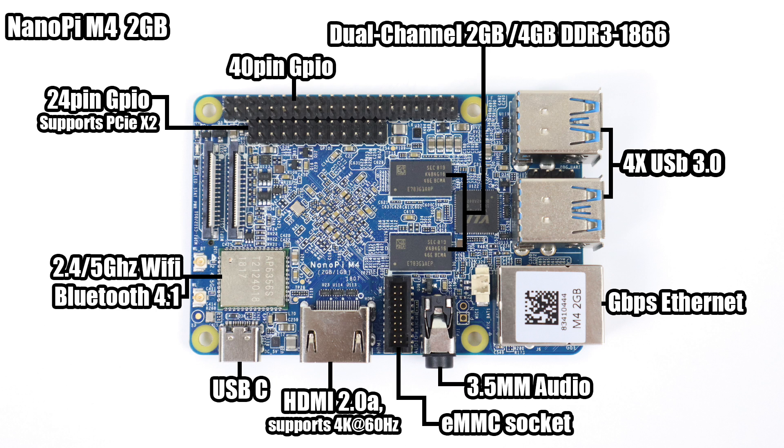First up, GPIO. We have two sets here: a 40-pin, just like the Raspberry Pi, and an extra 24-pin GPIO set that supports up to PCIe x2. Being that it's x2, you could theoretically run Ethernet from here, Wi-Fi, add extra USB 3.0 or 3.1 ports, or even add a SATA connection. I will be looking into this more and if I ever get anything working I'll make a video on it.